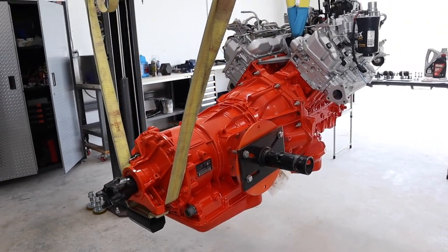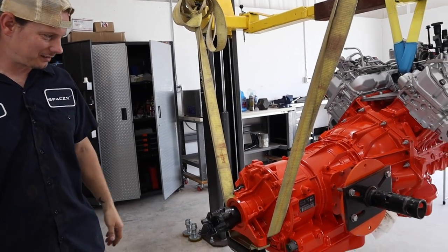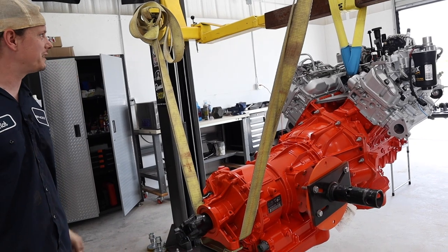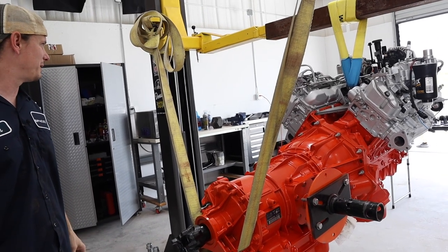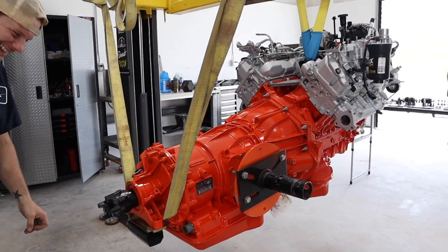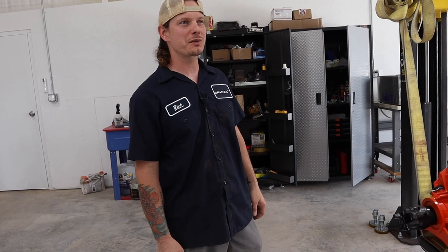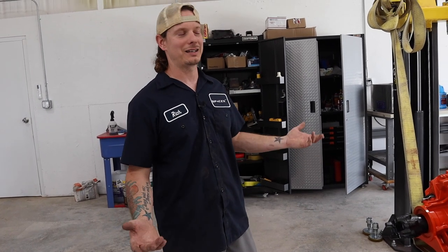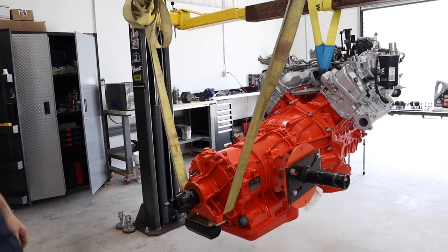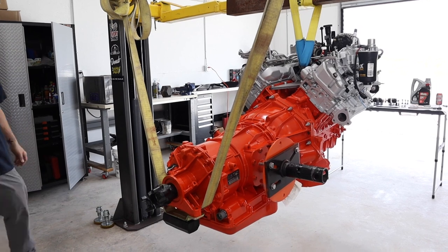I was in the Navy for a while but I don't remember any knots, so maybe that makes me a bad sailor. I don't think the modern Navy uses rope. I remember in boot camp they taught us a bunch of knots and said it was the most important thing to learn, and then we never ever actually used them.